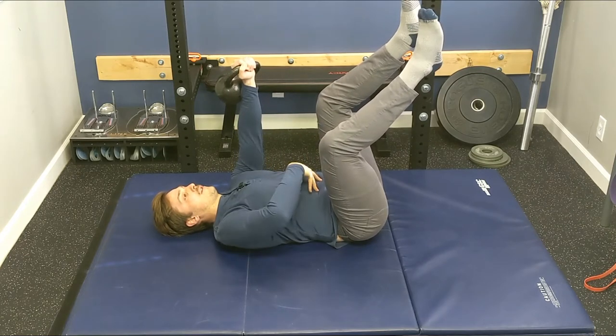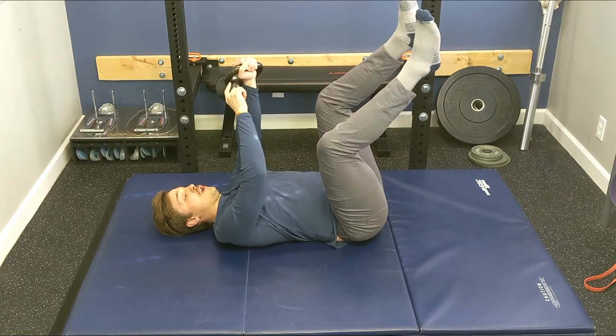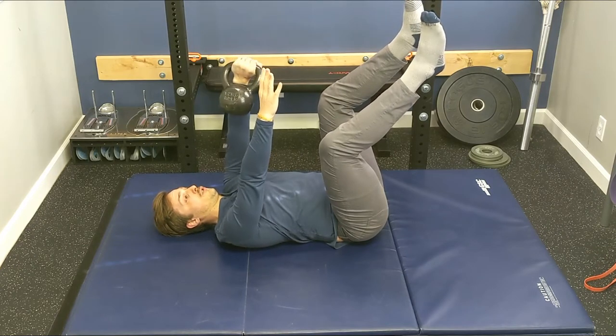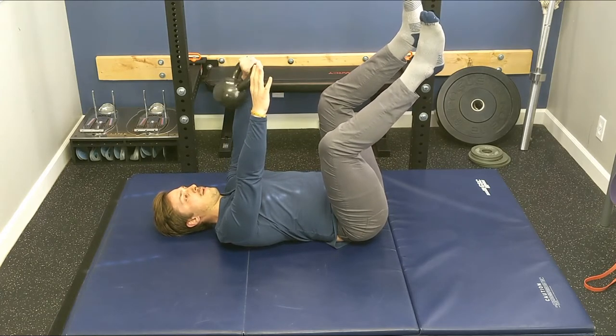First, we'll get our breath in our abdomen and maintain that breath throughout the complex. We will start with a simple rotation of the shoulder — just turn the shoulder inward and then outward as far as you can go with control, about ten repetitions.